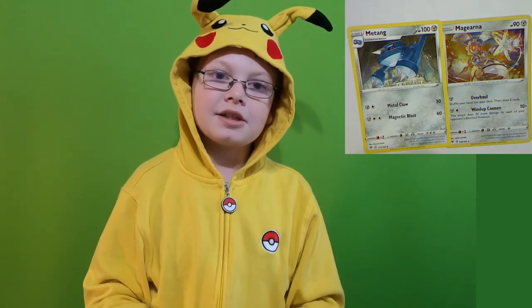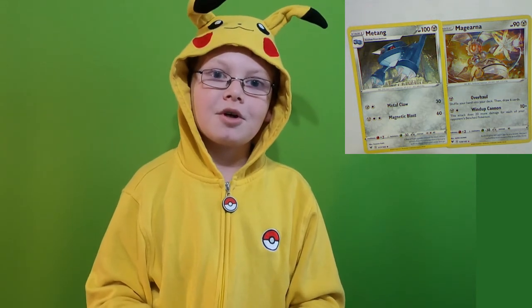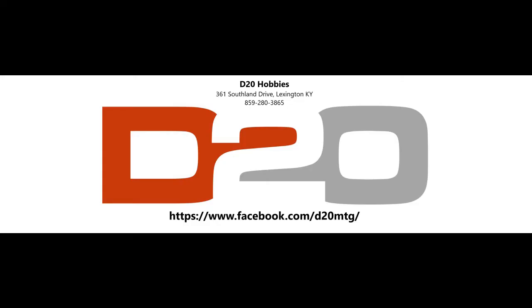Anyways, that is all for this pack video. I'll see you in the next one. Goodbye. Visit D20 Hobbies in Lexington, Kentucky for collectible card games, role-playing, miniatures, and more.